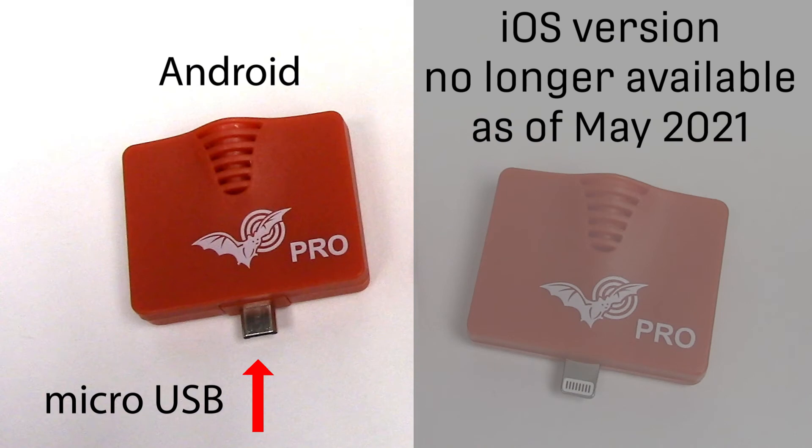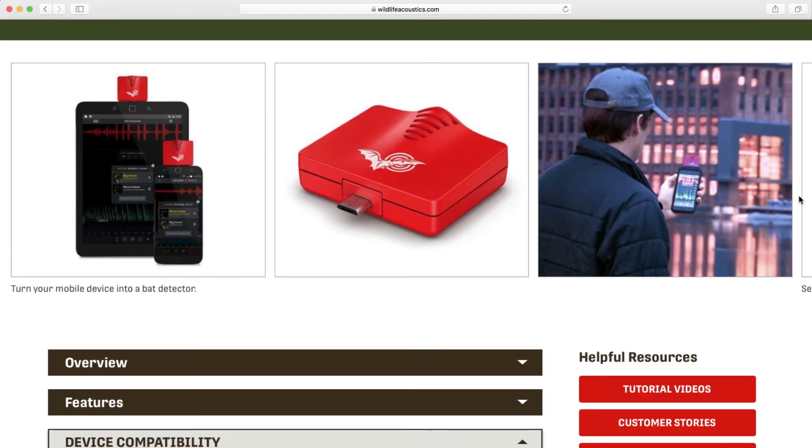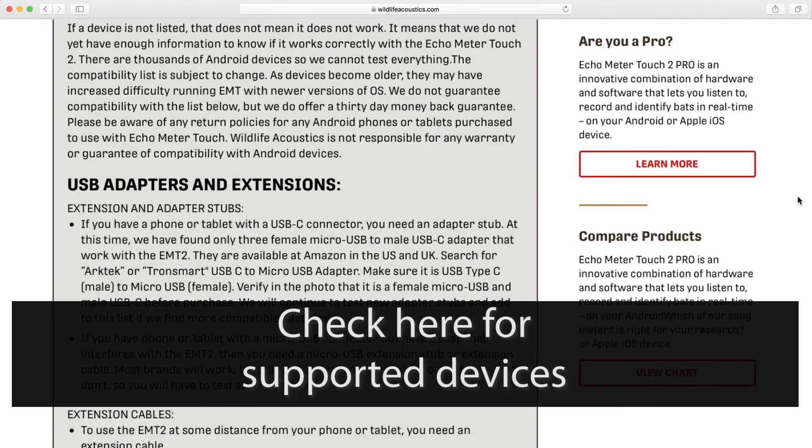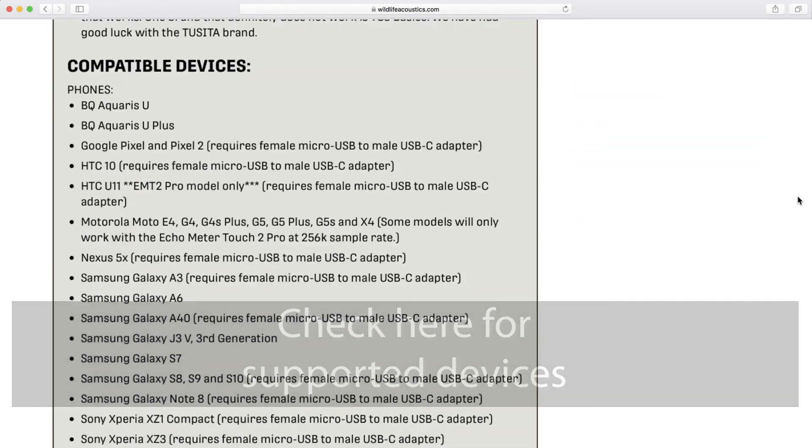The Echometer Touch 2 ultrasonic module is available with physical connection for Android devices. Wildlife Acoustics has made a great effort to support as many Android device models as possible. Please check the Wildlife Acoustics website to see which models of smartphones and tablets are tested and compatible.